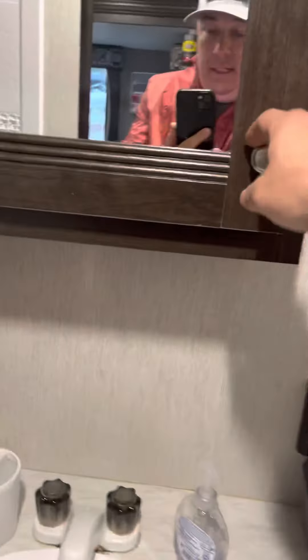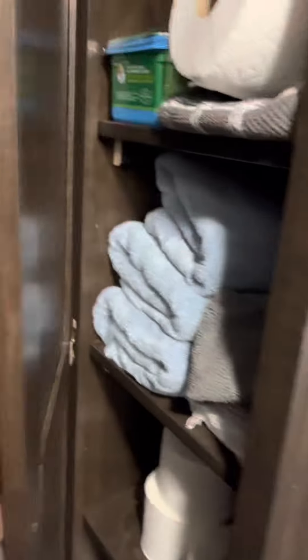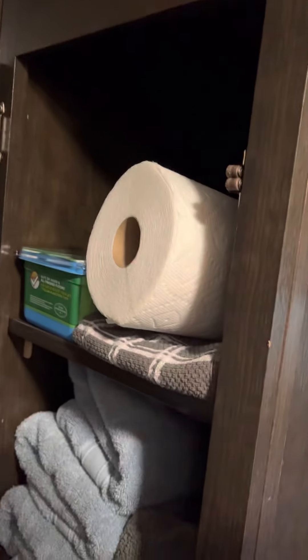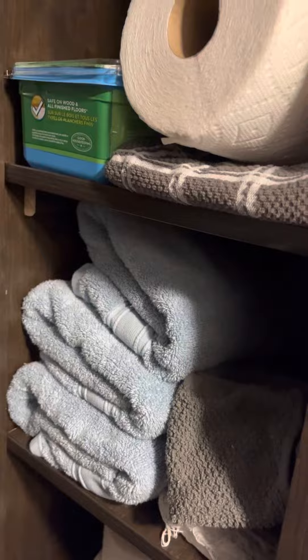In the medicine cabinet I do have some extra supplies if you forgot to bring something. In this closet, on the very top we have extra sheets for the beds in the back, paper towels, bath towels, bath rags, kitchen towels, extra toilet paper, more extra sheets, and cleaning supplies. There's a Swiffer mop with wet pads, a broom and dustpan, and a vacuum cleaner.